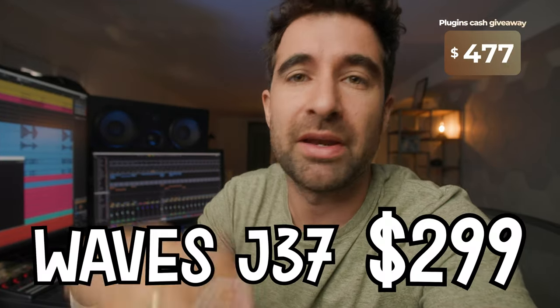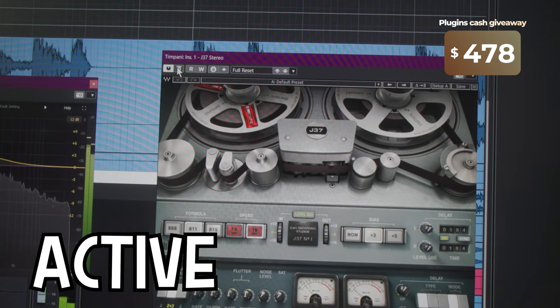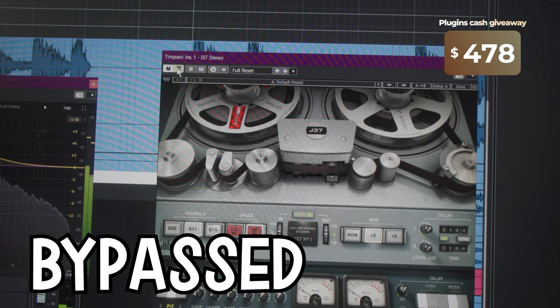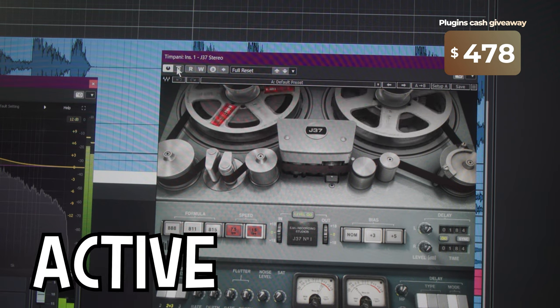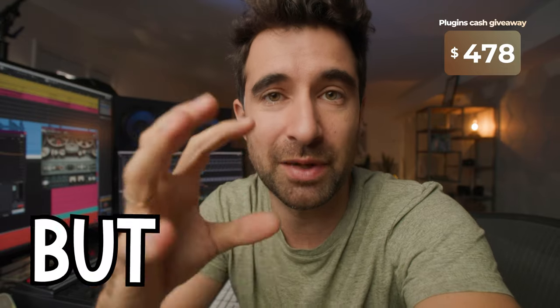That is the main thing. The other thing we added was the J37. Basically it will add a little bit of size — it will make it sound bigger, warmer, richer — but basically it just sounds a little bit better. Without, with. It's very gentle, subtle, but meaningful.